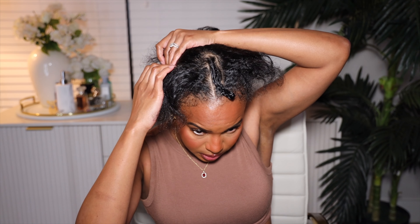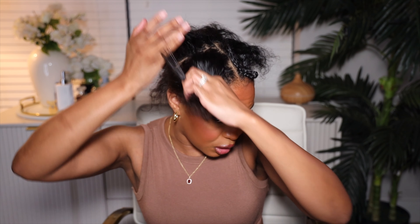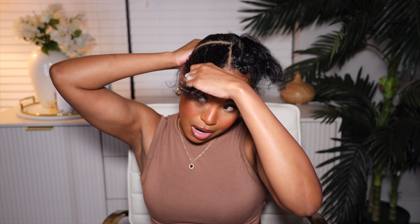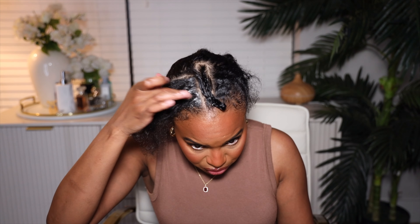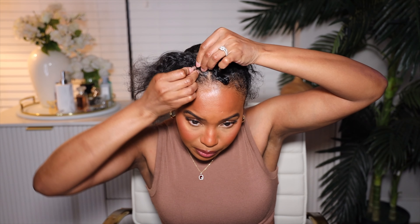I'm going to do one, two, three, four — four braids. I want to get the braids going straight up and down. The braids don't even have to be straight, they just need to be secure. I'm going to use a little bit of edge control — the She Is Bomb edge control — right at the top of the braid. I'm going to be pretty generous because I feel like this is going to help anchor the braid and make sure there's less tension on my actual hair.